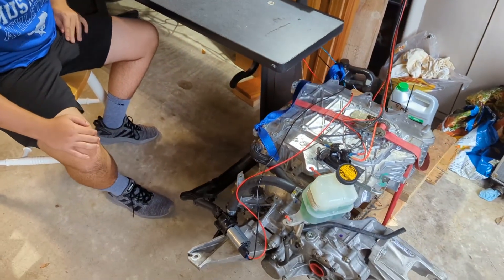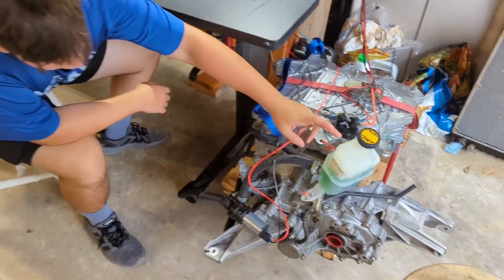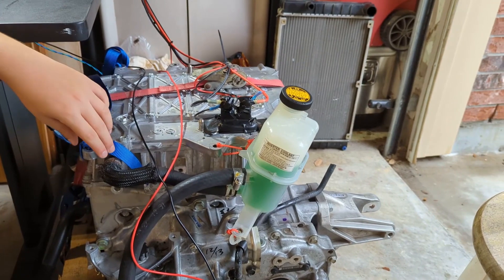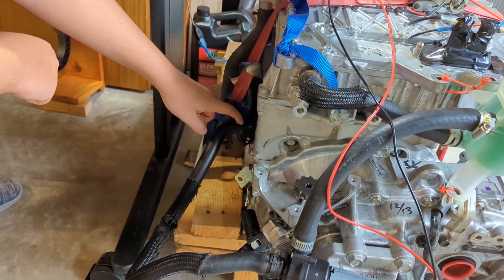What day is it? Today is day 169. Today we took a coolant reservoir from a Prius — I had some existing tubes on it — and we ran tubes to the top of the inverter and the bottom of the motor down here.